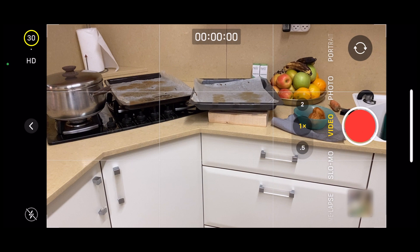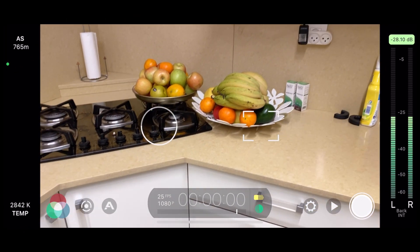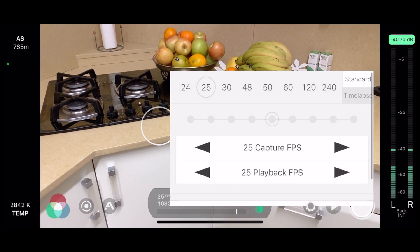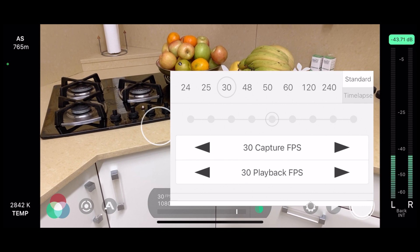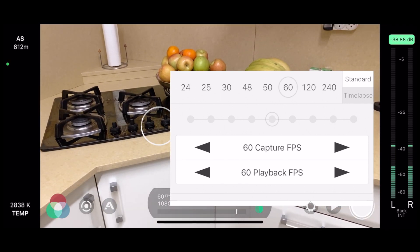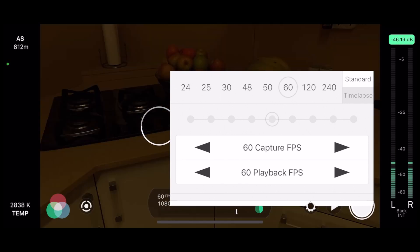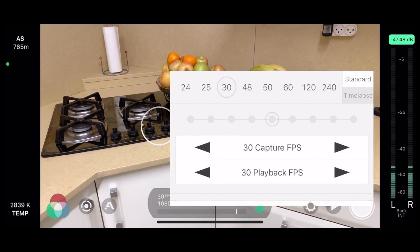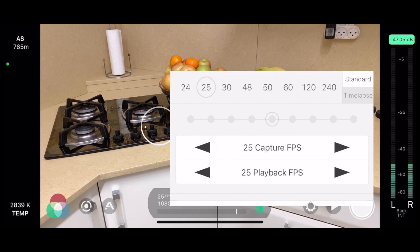In any case, if you have this flickering problem, now there's a built-in solution. If you do want to use 50 frames per second or other frame rates, you can use third-party apps — one of the best ones being Filmic Pro, which I'm using right here. When I click on frame rate, you can see that I have many options, and I can even select something in between, and we can also clearly see the flickering when I choose a frame rate which is a multiple of 30.